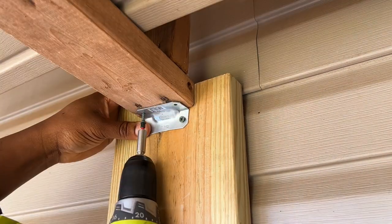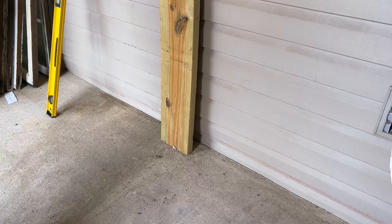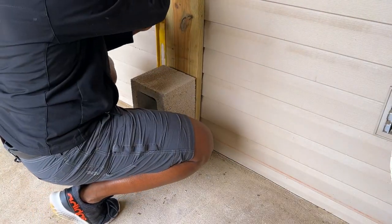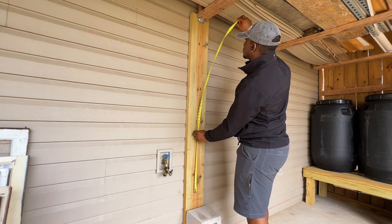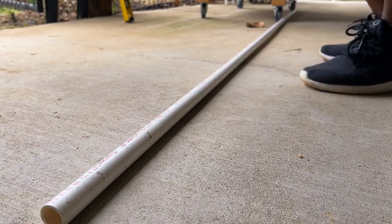Since I didn't want to insert any holes into my house, to hold the bottom portion of the wood in place I used a concrete block for the time being. I then took a rough measurement to start working on my PVC piping that would be used to route the water from my spigot to my rain barrels.